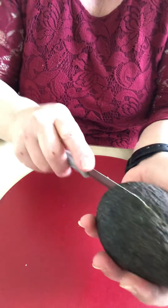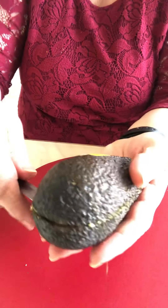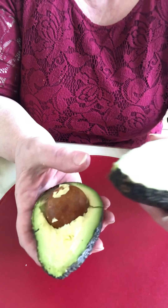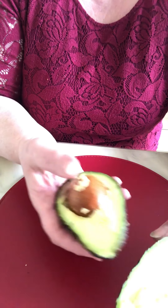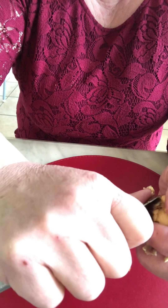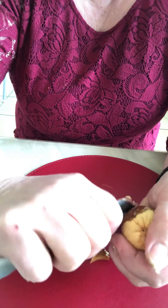Cut the avocado in the middle and open it. You can use the avocado for smoothie, for salad, for everything. Then take the seed and peel it — it has a brown or black skin here, sometimes brown, sometimes black.